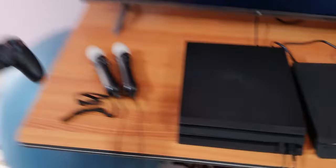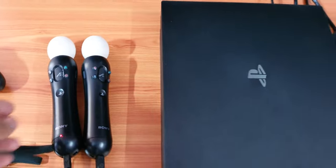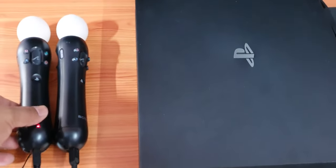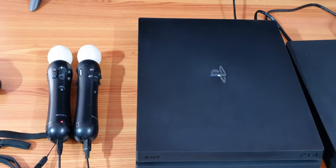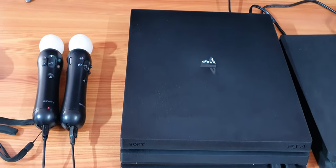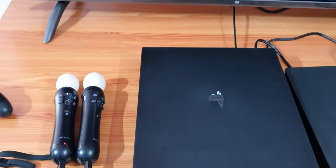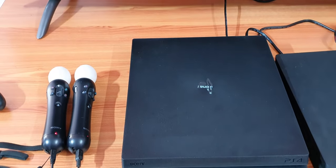You can check — even if it is in sleep mode, it is charging. Even in rest mode it will be charging. So leave it for 10 hours so that it will be completely charged. If the console is on, five hours is needed.